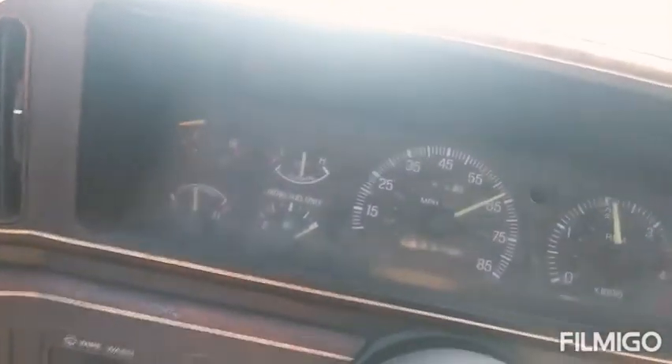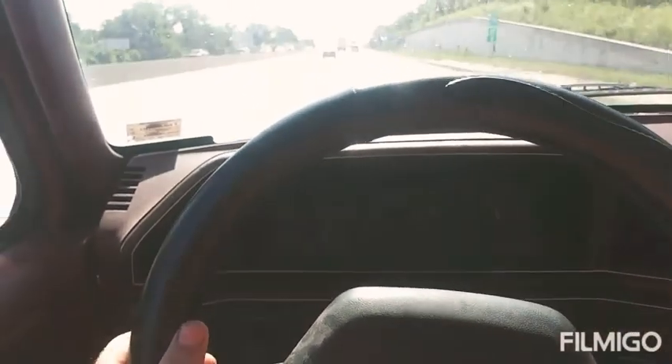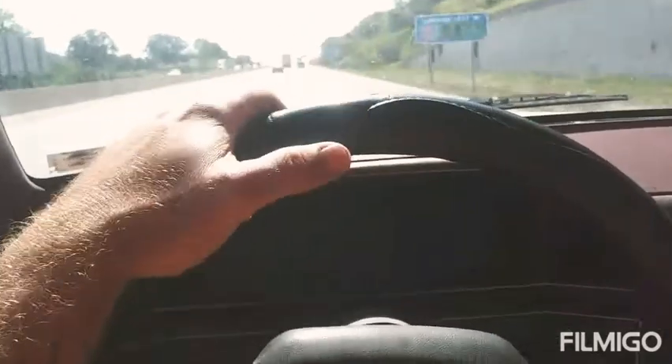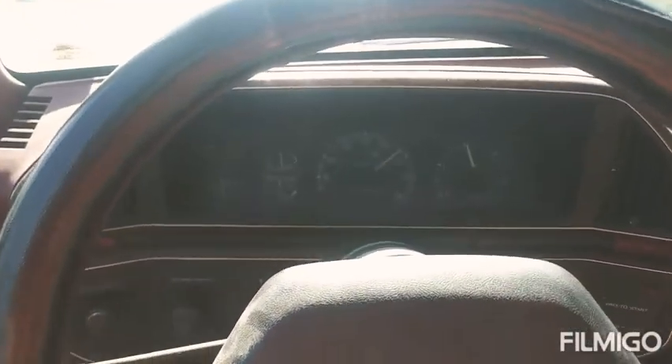On the highway she's running right where she should be. It's enough airflow — it's a huge radiator. I converted from a centrifugal clutch fan to electric, so right now the fans are not running.